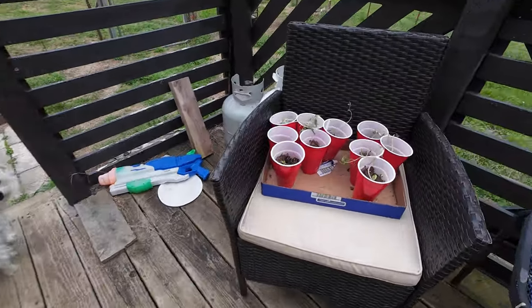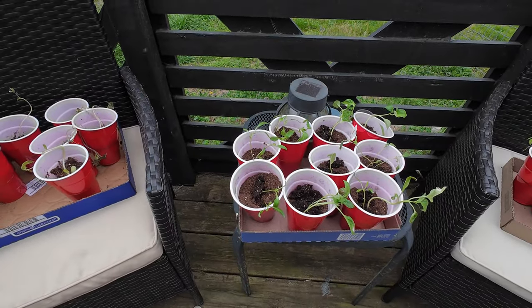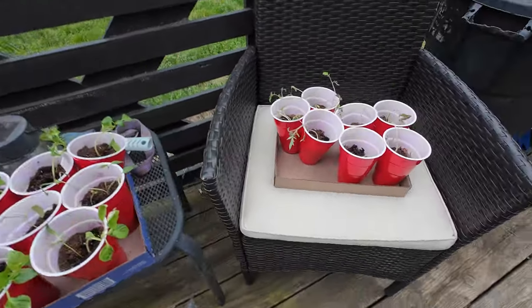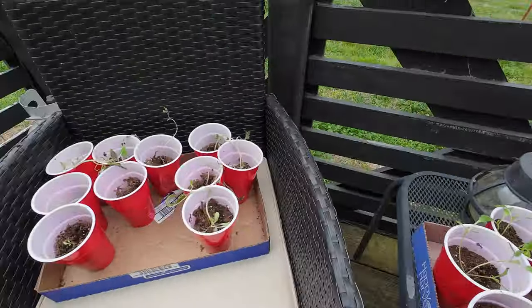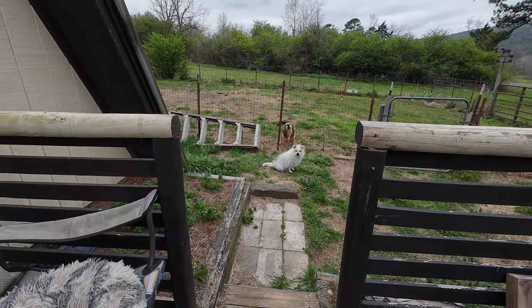Well, this is all I've been able to salvage and it's pretty pathetic. Those are the bell peppers — they were the best but I don't think they're gonna make it. We'll see. Wasn't very many.